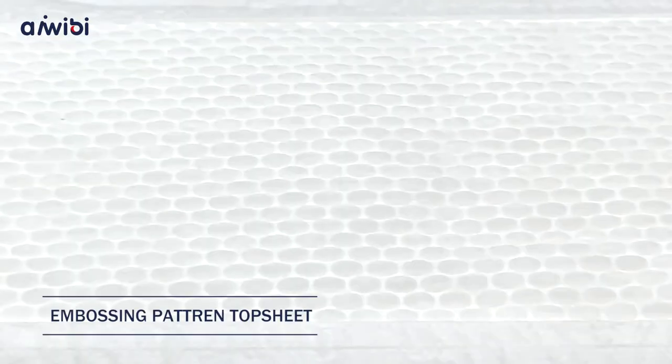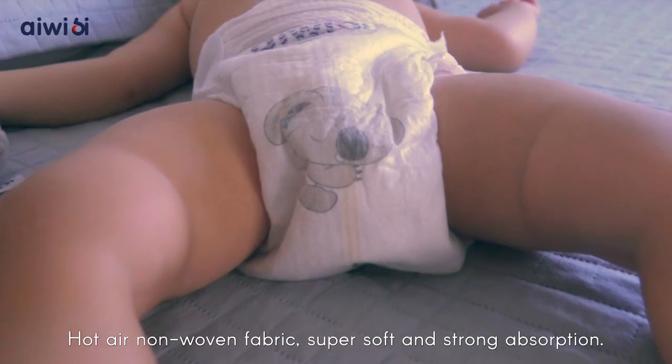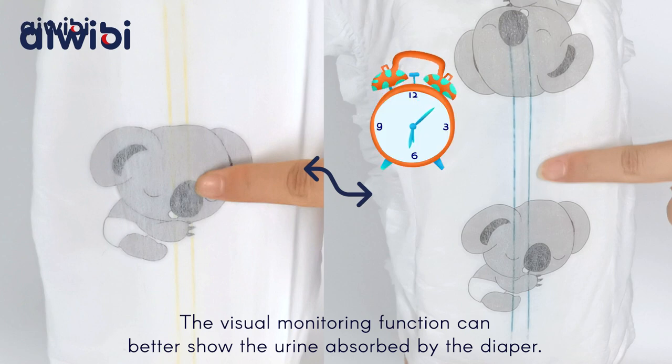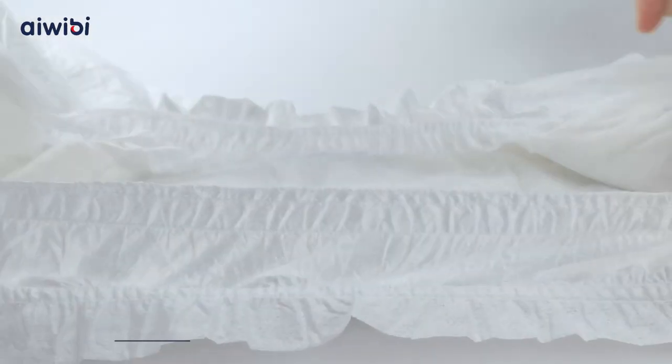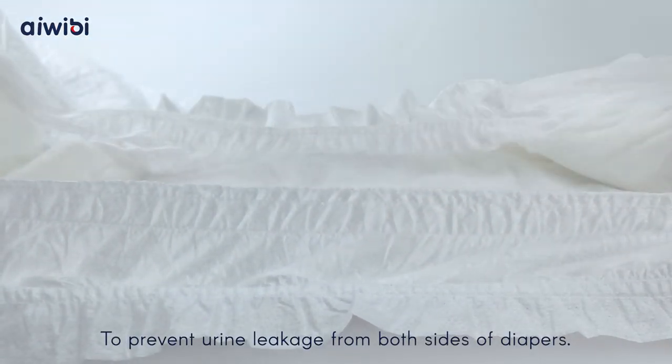Embossing Pattern Top Sheet — Hot Air Non-Woven Fabric, super soft and strong absorption. Wetness Indicator: the visual monitoring function can better show the urine absorbed by the diaper. 3D Leak Guard: to prevent urine leakage from both sides of diapers.